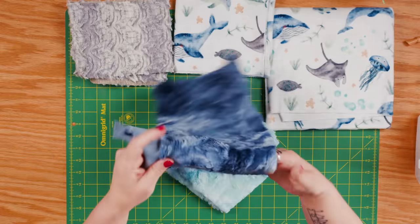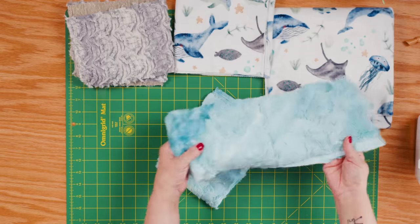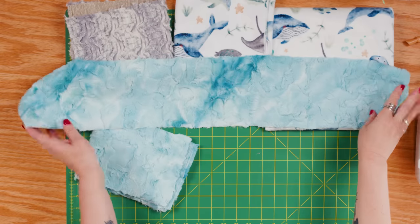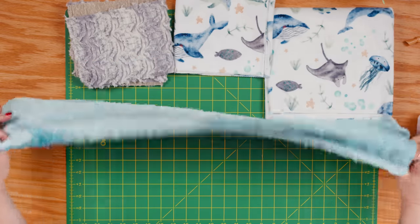I'm going to go ahead and put that to the side because I don't want to tackle that quite yet. When we get to the binding, I'll do that. And then I've got this Galaxy, which is the shorter strips — I know these are part of the kit because they are smaller. So I'm going to put those aside as well.